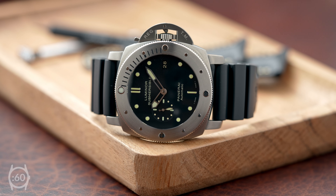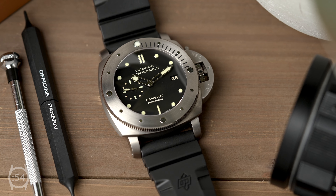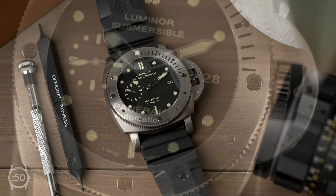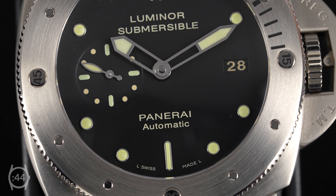With its famed luminescence and 300-meter water resistance, the Panerai Submersible is a supremely capable dive watch. The first Submersible models were introduced in 1998 and drew inspiration from a 60-millimeter watch that Panerai created for the Egyptian Navy in 1956.